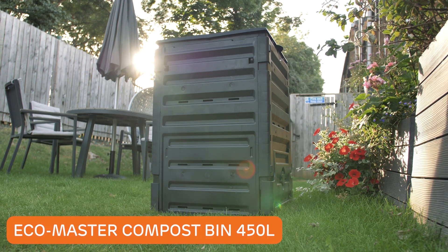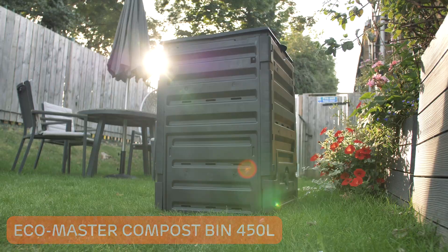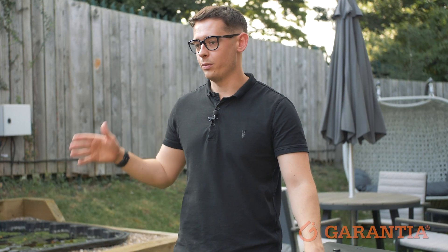The EcoMaster compost bin is the perfect composter for any small-sized garden. This eco-friendly composting solution offers a range of key benefits and features for both novice gardeners and experienced ones.